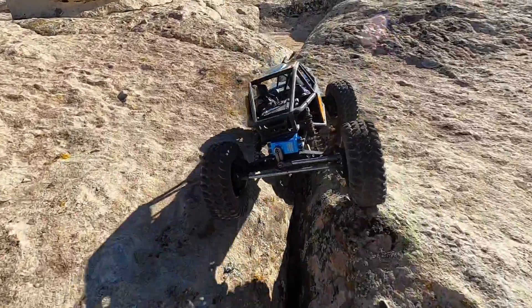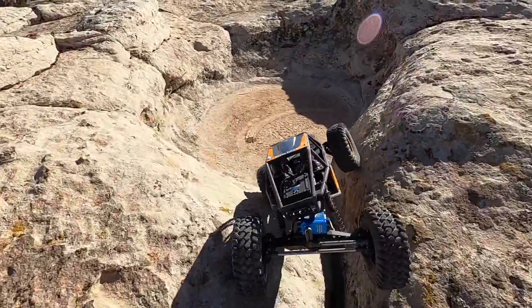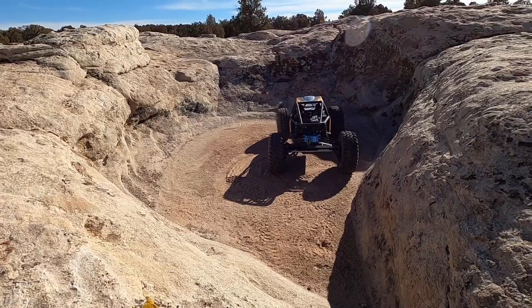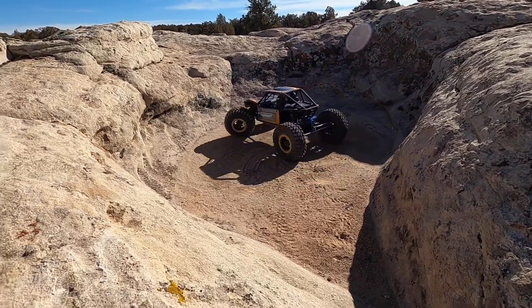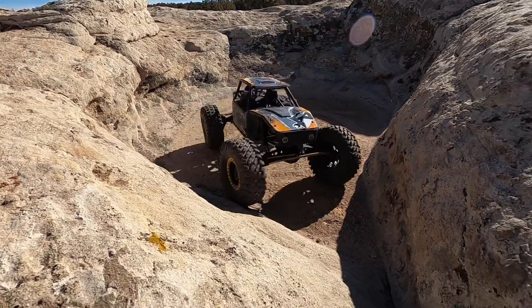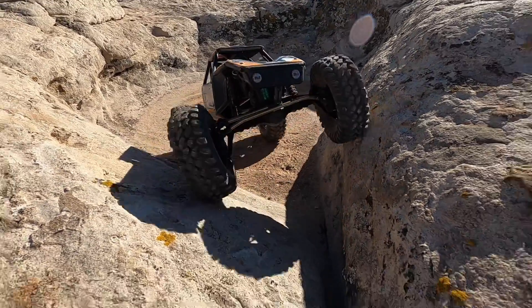It really builds skill and it's a ton of fun. Up on top of a lot of these formations they have these low spots where water will collect and gather — they're covered in dust and they make perfect dig spots. The rear end just pivoted right around and then we can follow that crack right back down.